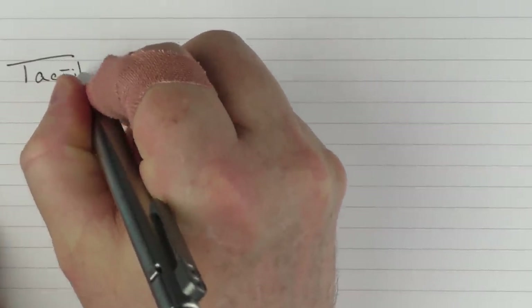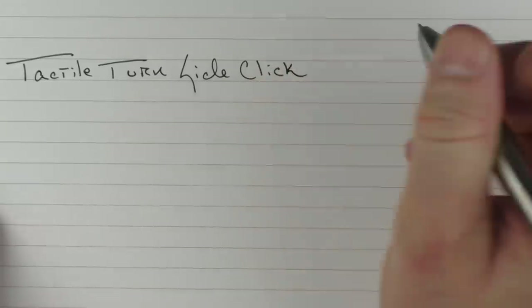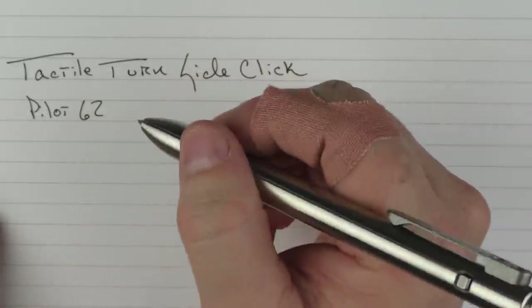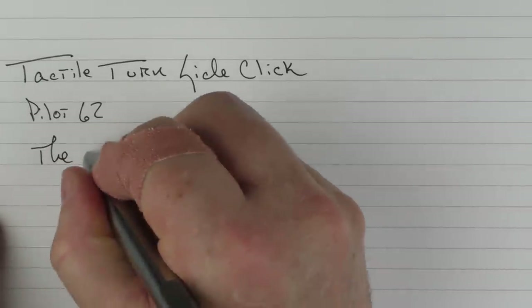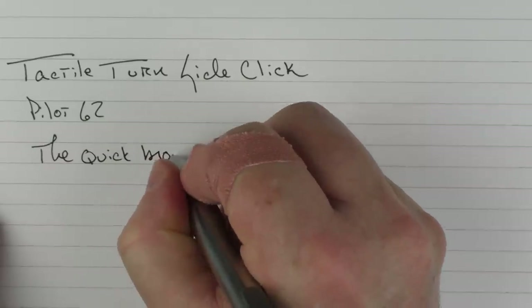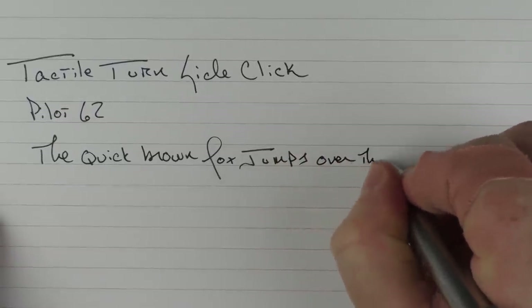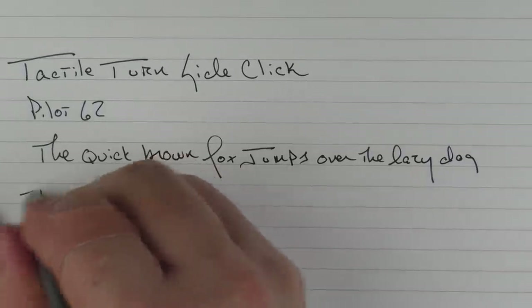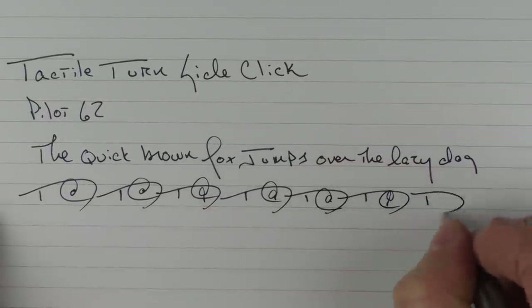In regard to a writing sample, we have the Tactile Turn SideClick. This does take a Pilot G2 cartridge, and the G2 cartridges are some of my favorites — I really like the smoothness, it's very smooth and very easy to use. The writing sample demonstrates that it's very smooth, and in regard to some fast writing, there's no issue whatsoever.